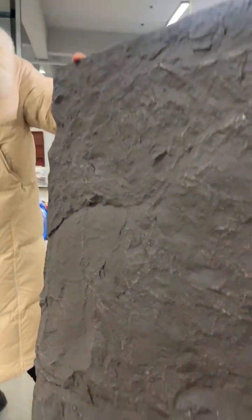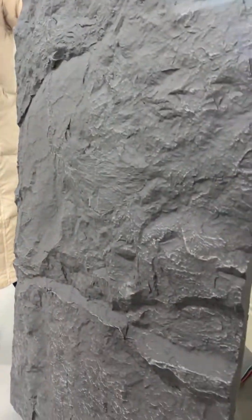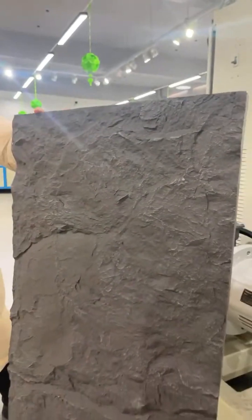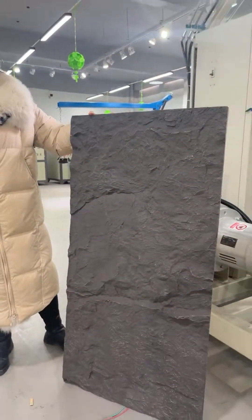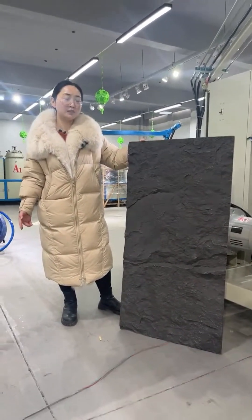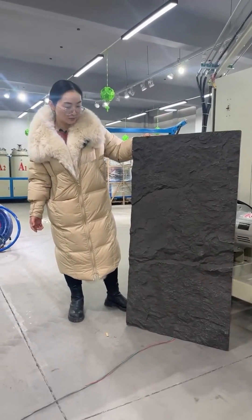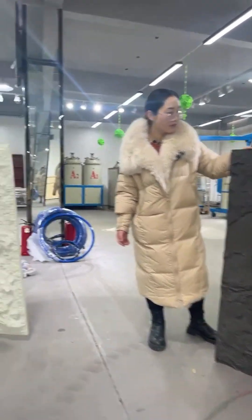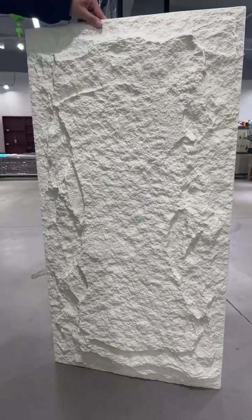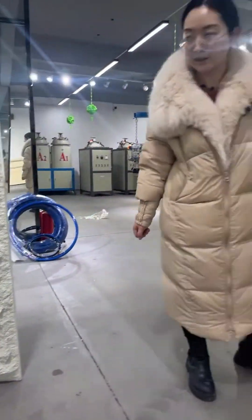With the complete set machine, we can also provide you the full solution — not only the machine, but also chemicals, the cleaning agent, and other related materials like the film for the surface and the paint for making this folk stone.